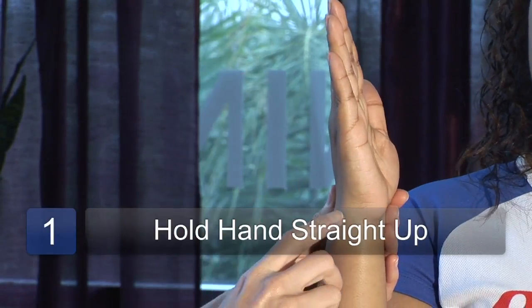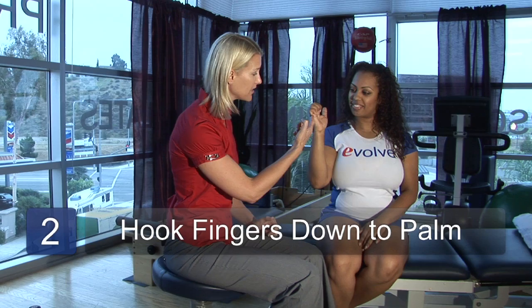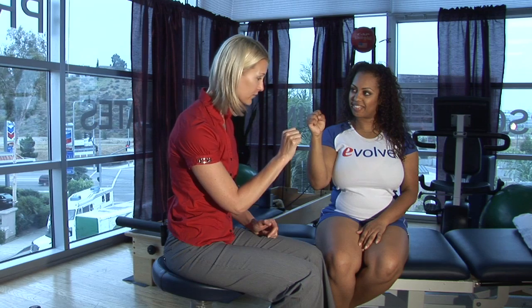So for this exercise, Shante, I want you to start with your hand completely straight up. From this position, I want you to hook your fingers down into your palm — that's a hook fist. Come straight back up and then you're going to come into a full fist, getting the thumb over the fingers.